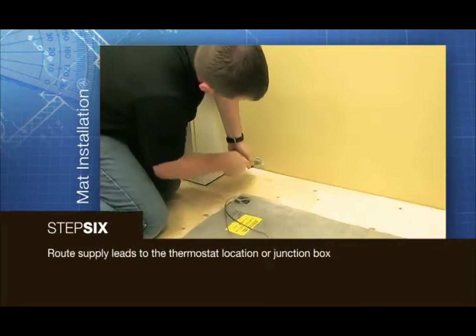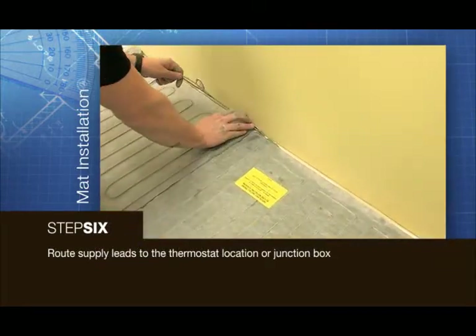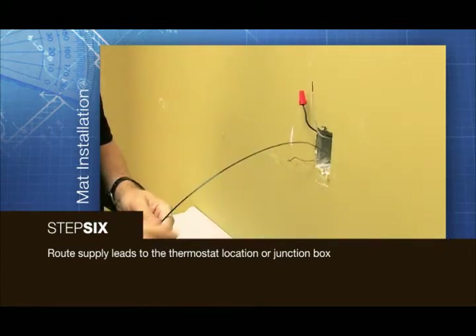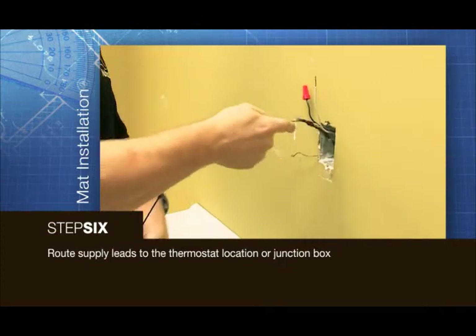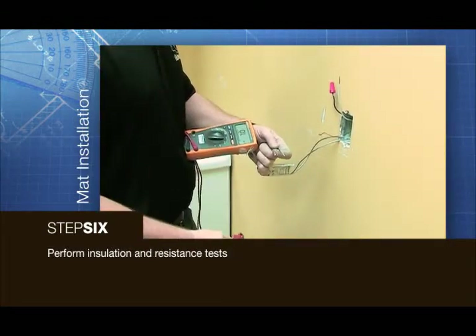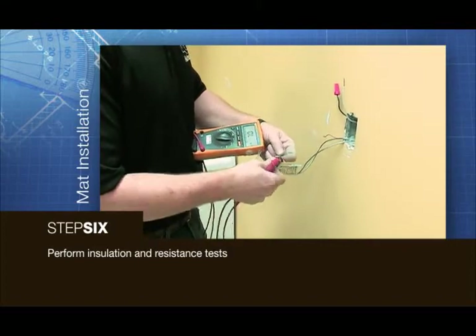Route the supply leads to the thermostat location or junction box. Do not run the supply leads on top of the new heat mat. After routing the supply leads to the junction box, perform insulation and resistance tests.